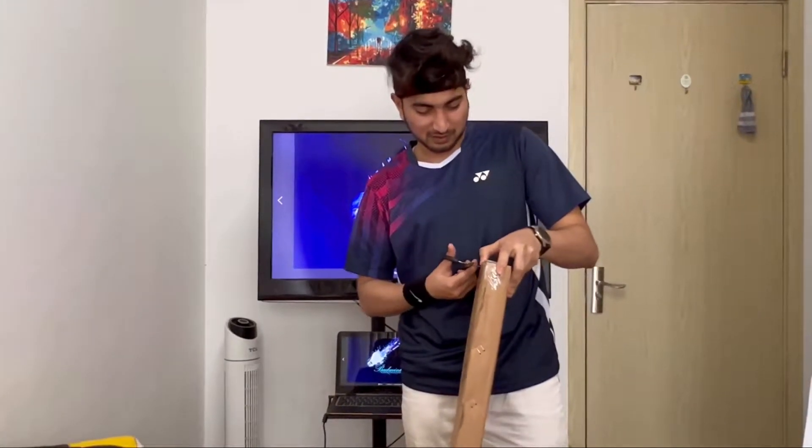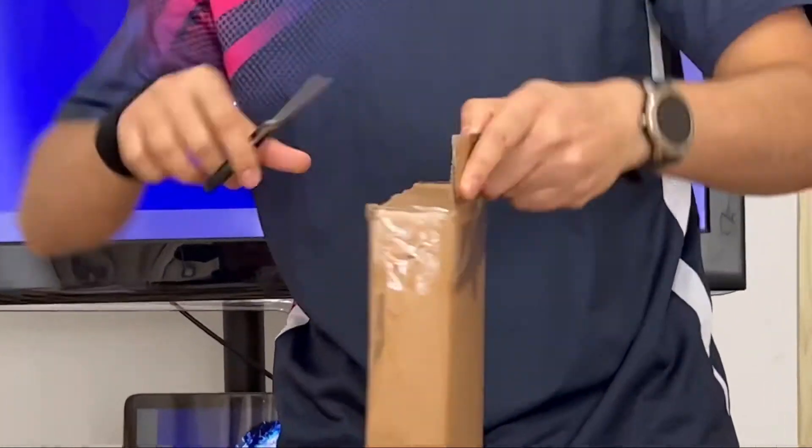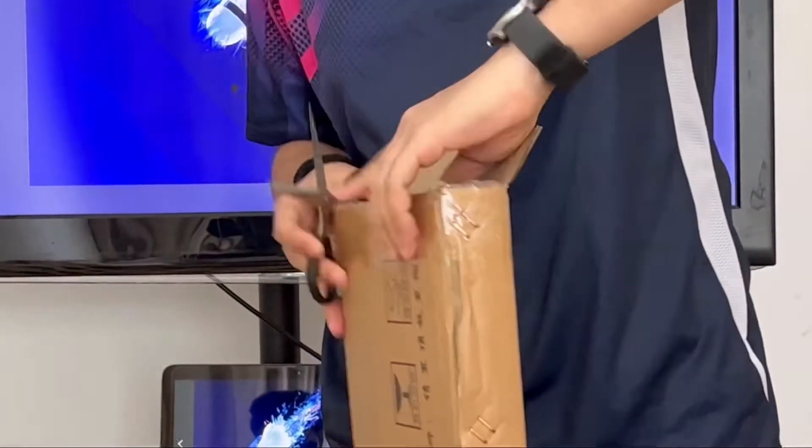Wow, it's my new baby. I'm very excited. I'm really excited to see what's inside.